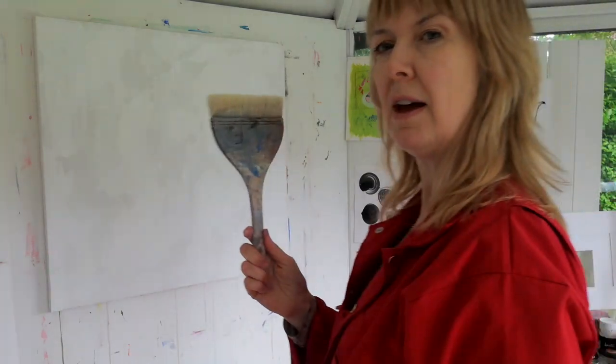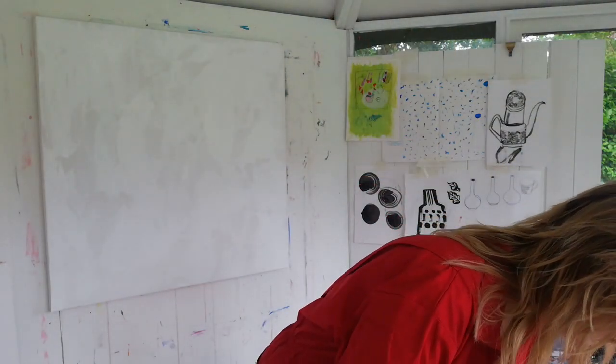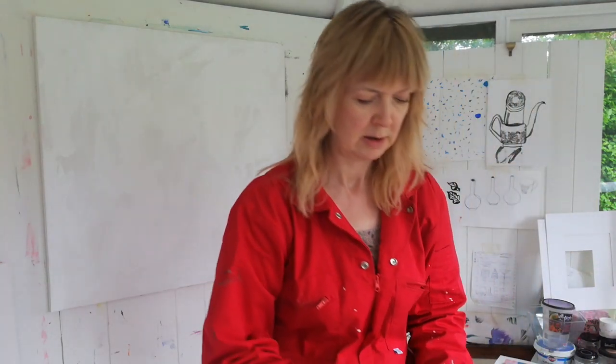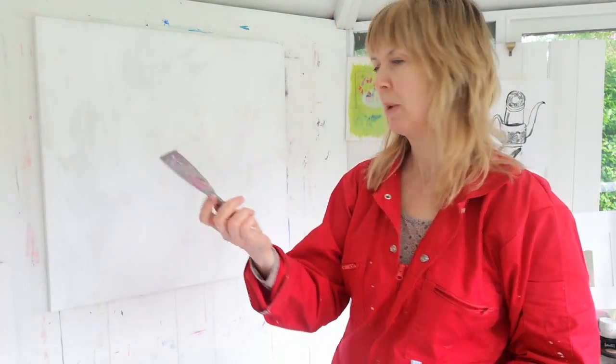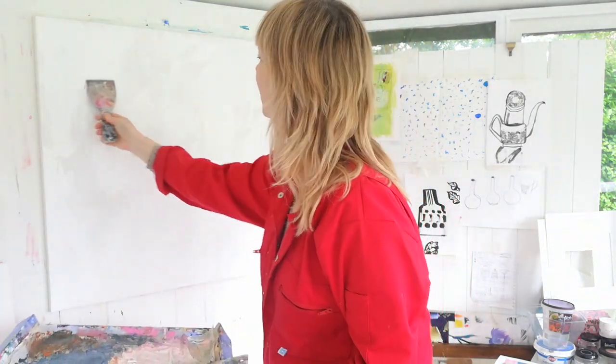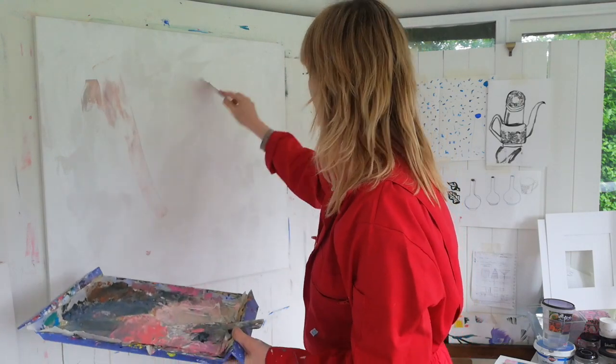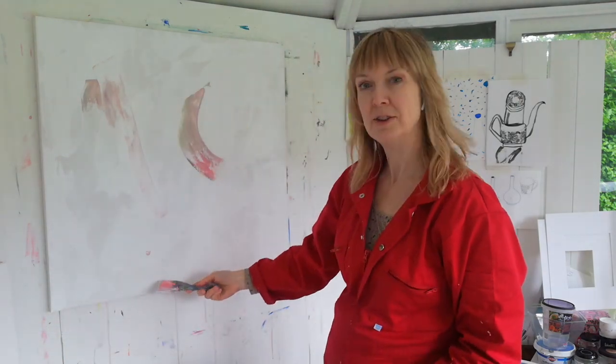I'm going to use this lovely cake brush. But before I do, I've got some paint on these spatulas — I love this one, it's one of my favourites. So I'm not really doing what I said I would do, am I!